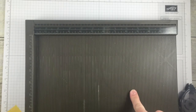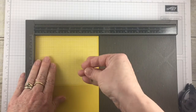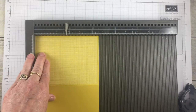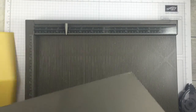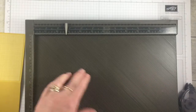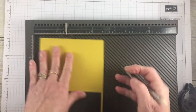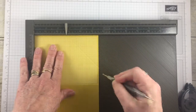For this card we're going to use the Simply Scored tool, which I recommend for most all of your scoring needs. I'm going to score at two and three quarters — I'll stick a little marker there so I can remember. Then I'm going to apply our diagonal add-on, which you can purchase through Stampin' Up. You score at two and three quarters, then flip the card over and score at two and three quarters again.